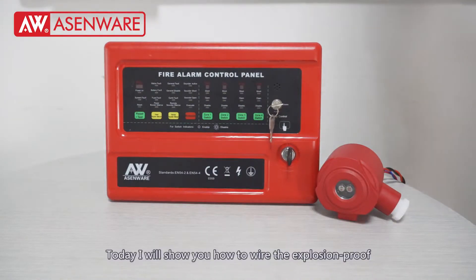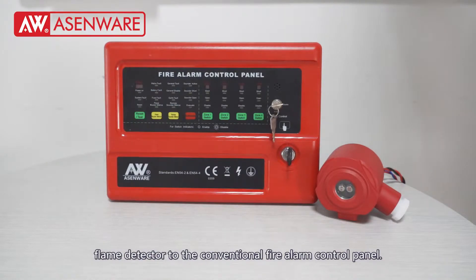Welcome to Essendware. Today I will show you how to wire the expression proof flame detector to the conventional fire alarm control panel.